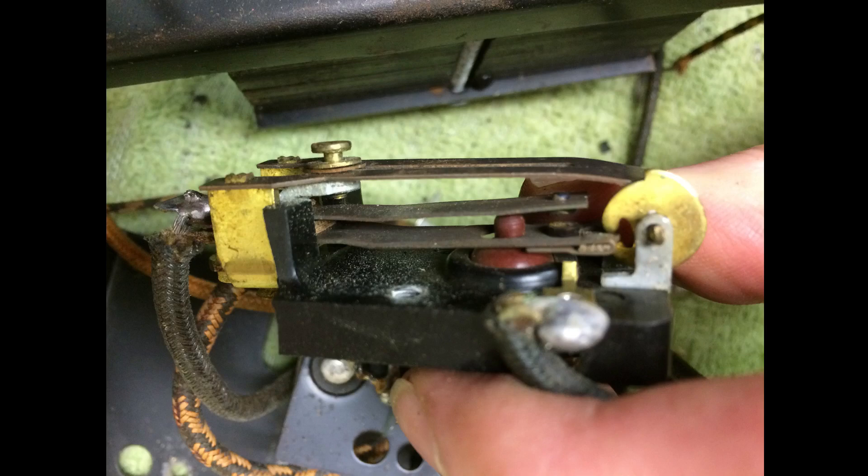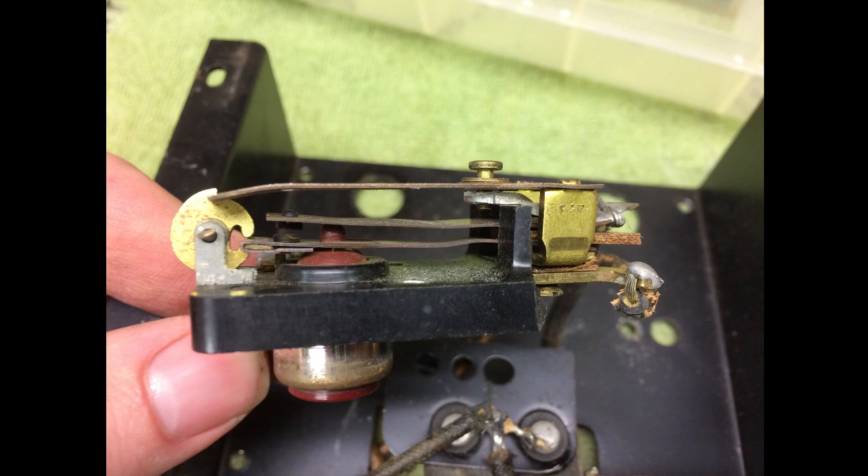Here are some pictures I took of it before the restoration. You can see the general design of its operation. The right side of the bakelite frame is gone.